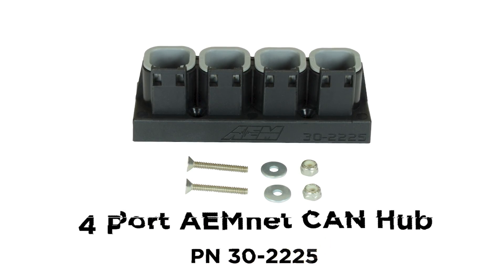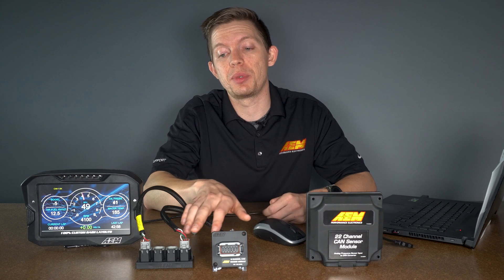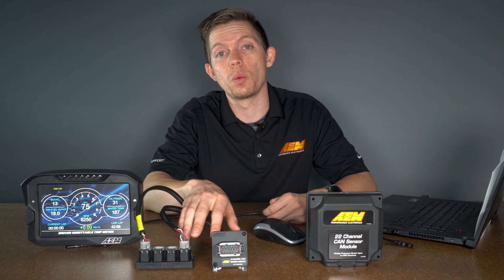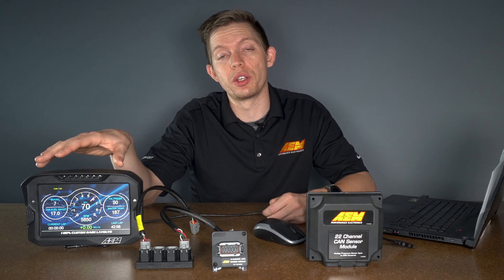The AEM four port CAN hub allows you to wire in your CAN sensor modules very easily by accepting the four pin DTM AEM net connectors. This allows you to very quickly wire in multiple devices all to the same CAN network so you can get that data right on your display.